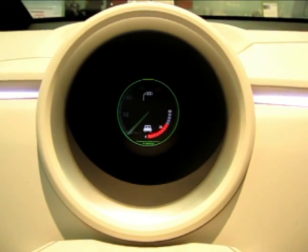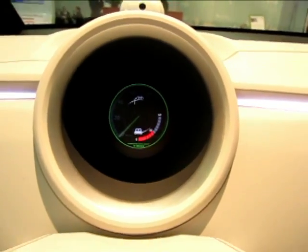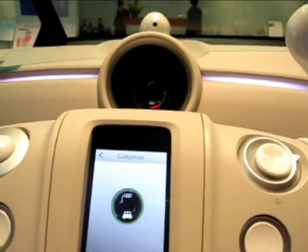We do stop the countdown a little bit early for safety purposes — we don't want anyone doing a three, two, one, go. But again, it's a concept model, just some ideas, and who knows? Very, very possible.